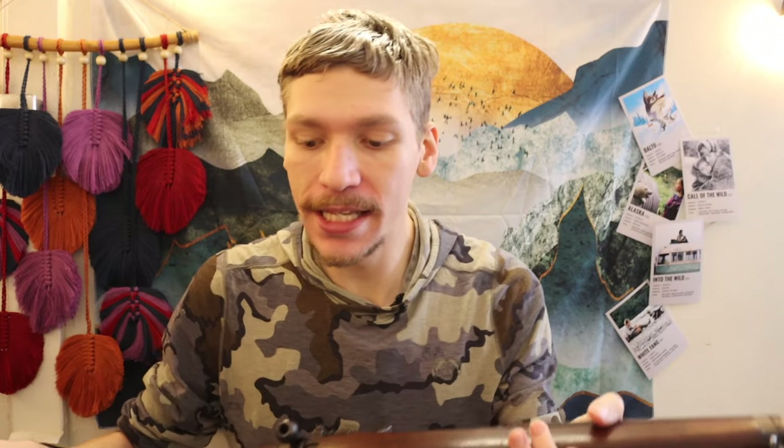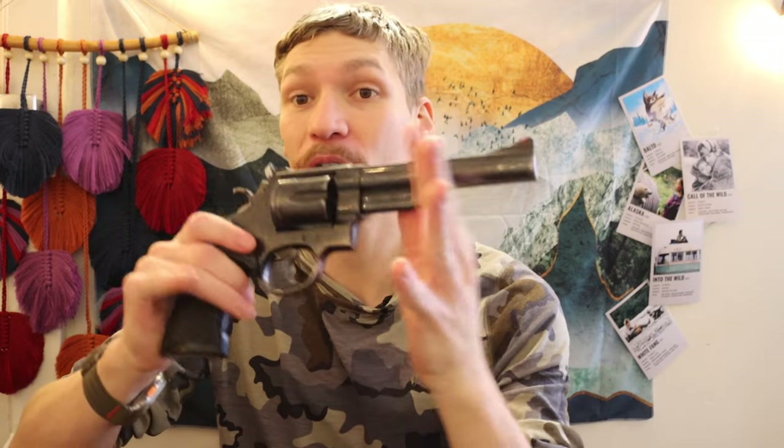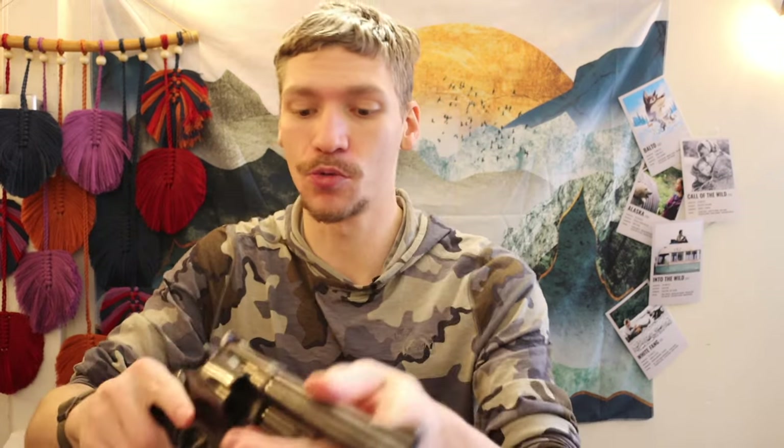We're going to go over my truck gun and break down what I consider a truck gun. We're also going to talk about what I consider a pack or hiking gun as well, so let's jump into this.